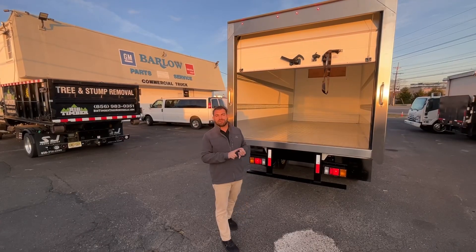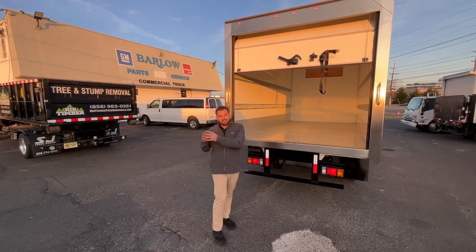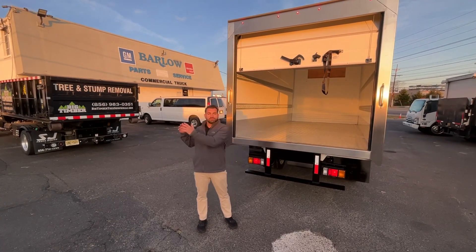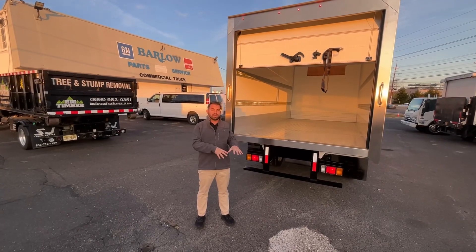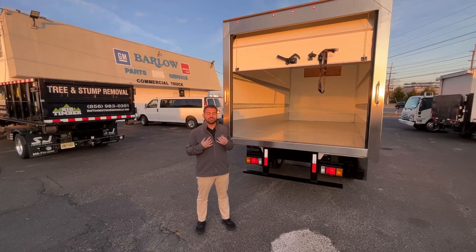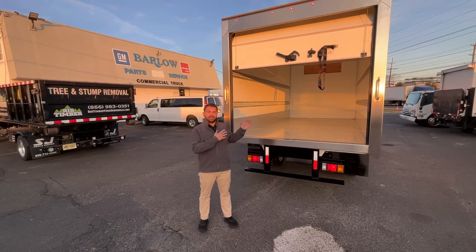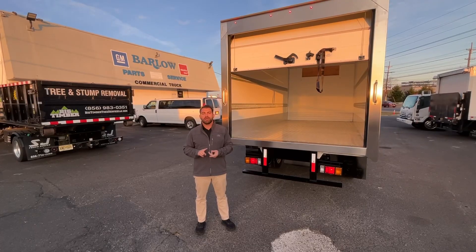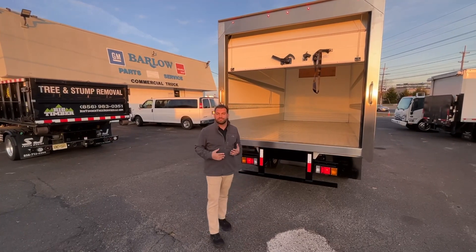We have 14-foot reefer bodies, 18-foot reefer bodies, all the way up to 26-foot reefer bodies. We sell Chevrolet and Isuzu — our two main brands — anything from a light pickup truck all the way up to a big 26-footer. We sell all over the country. We're located in Delray, New Jersey, and we have three guys dedicated to the commercial truck market: myself Steve Stupontrello, Greg Pumpkin and Lamb, and Chuck Elskamp — over 100 years of experience. Give us a call at 856-461-8400, or visit us online at BarlowWorkTrucks.com to see all of our inventory.